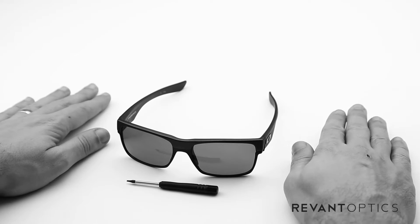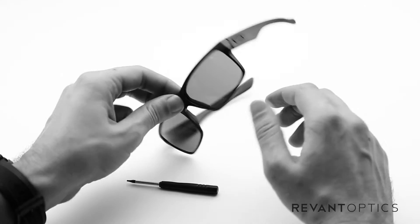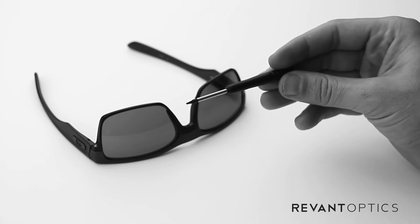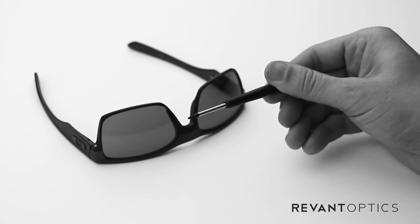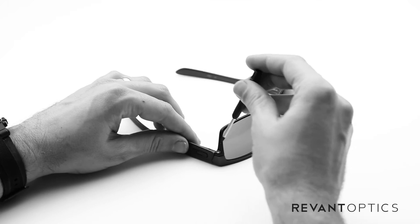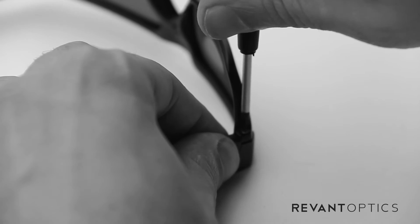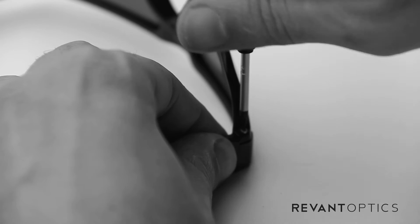To remove your old lenses, you're going to want to start by working on a solid surface, hopefully a lighter colored surface because you will be removing some screws in this particular frame. Those screws are found here and here, and with every lens purchased off of RevantOptics.com for the Two-Face frame, you'll get this little T4 screwdriver. Start out by turning your frame upside down, then placing the T4 screwdriver in the screw just like that and turning it left. You'll see it slowly lift the screw out of the frame.